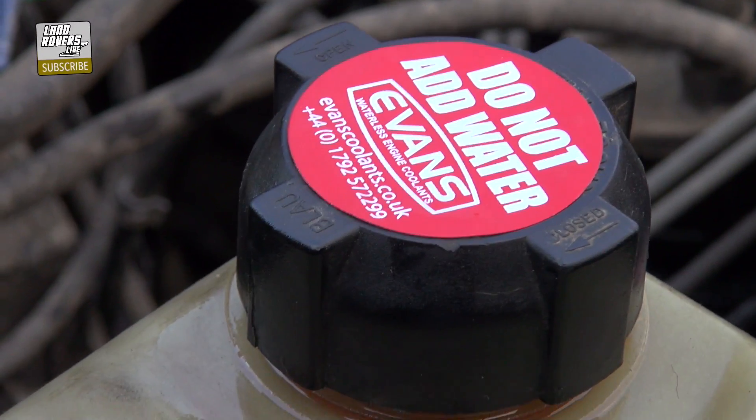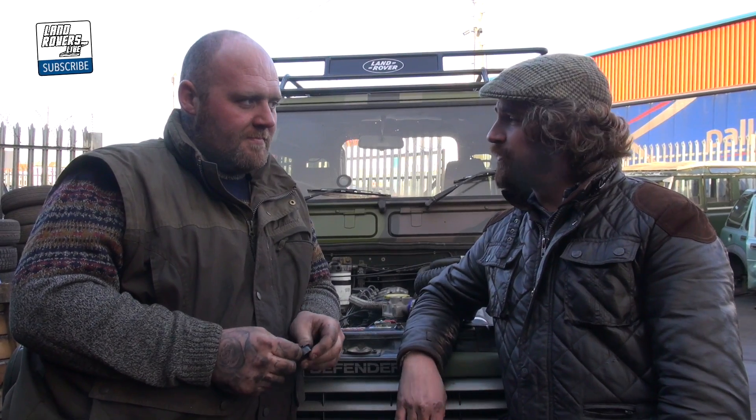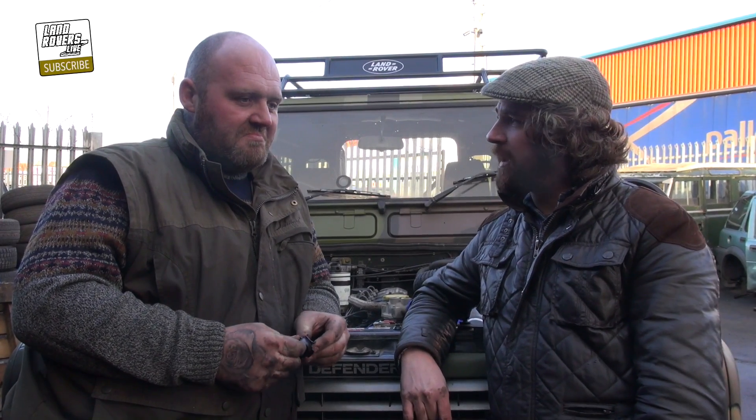And that concludes this coolant change. So all in all, we swapped out our water coolant for Evans Waterless Coolant and changed the hoses and jubilee clips along the way. On difficulty rating, Brett, what do you reckon? Straightforward really — just hoses, clips, and screws. The only tools we needed were a screwdriver or socket to undo the jubilee clips, and a wire brush to clean all the terminals before we put the pipes on.